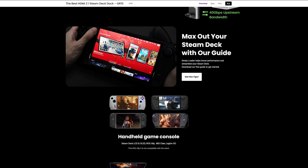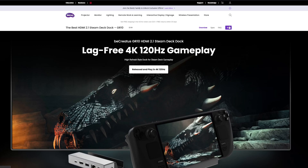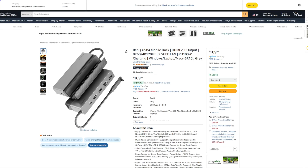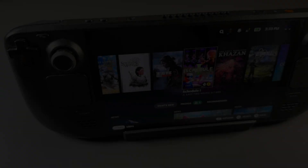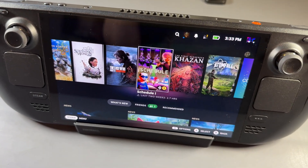You can also use other devices besides handhelds — your phone, tablet, or laptop. They list compatible handhelds like the ROG Ally, the original MSI Claw, and Legion Go, all of which fit. If you want to buy this, you can get it direct from their website or their official Amazon store for $109. I'll have links in the description.